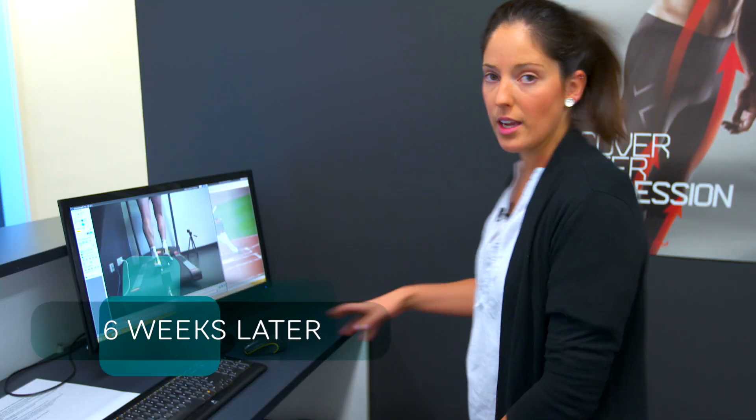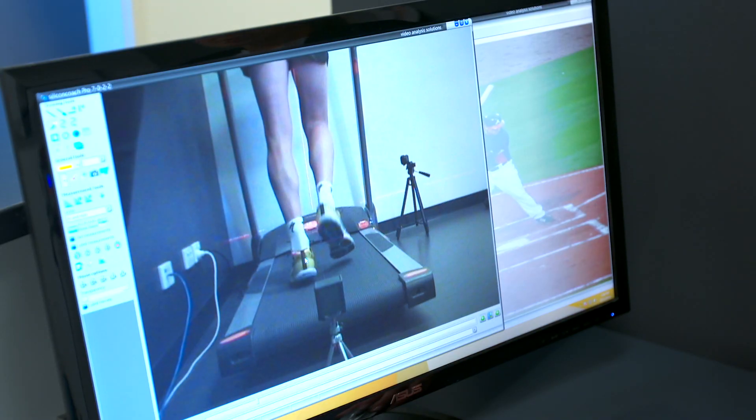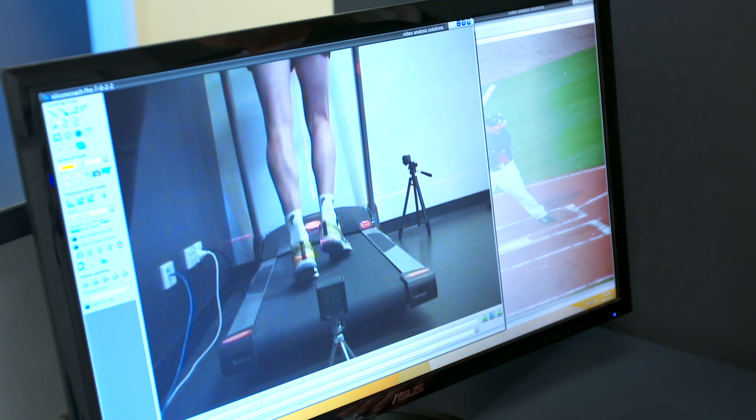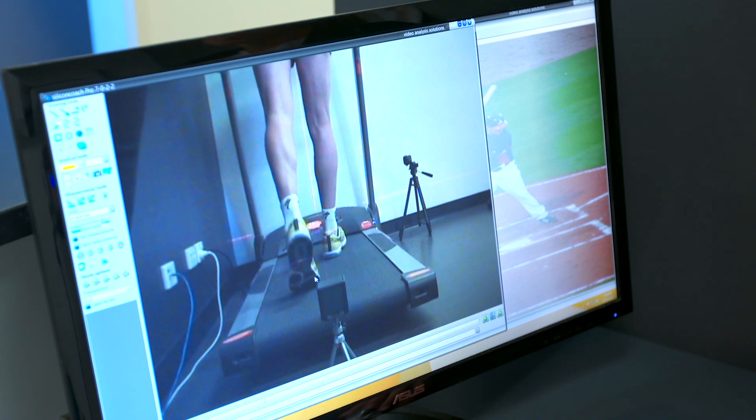Okay, so this is the footage we've taken of you today. As you can see, when you come down you're in a much more neutral position on that left side. You're pushing straight off over your big toe now instead of pushing off to the side, which is fantastic — so less stress on those smaller joints.